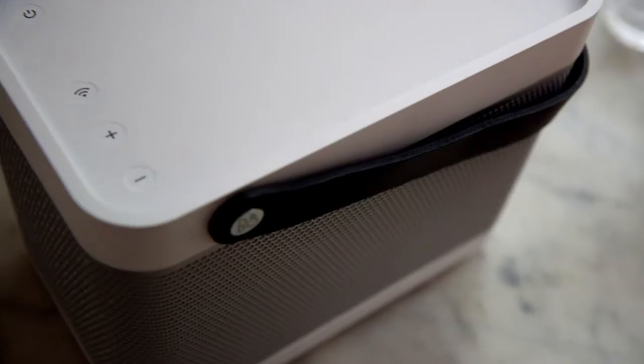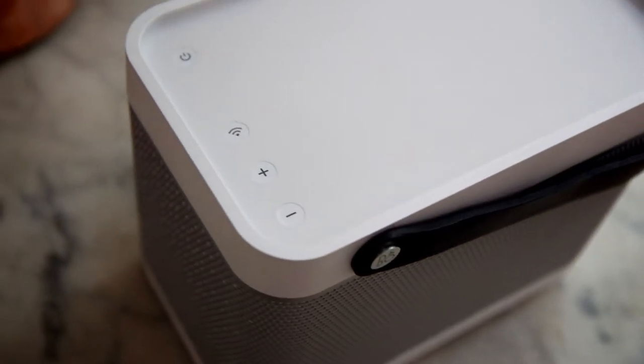Then on the top we have a tray. You can leave your device there while playing, or you can just put it in your pocket as you normally do.